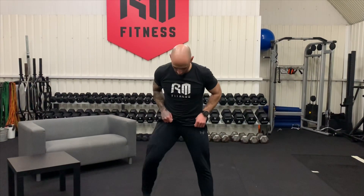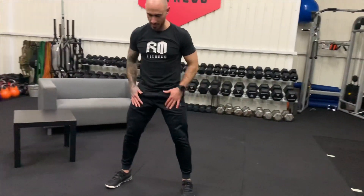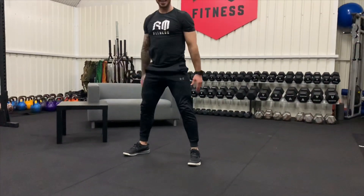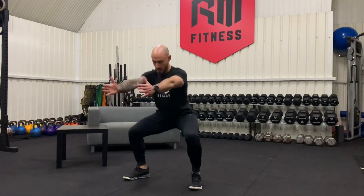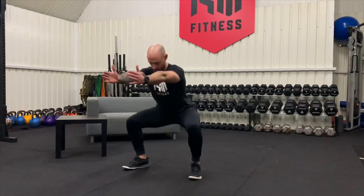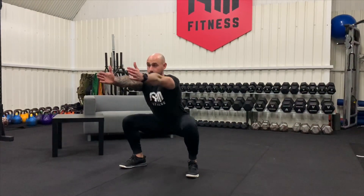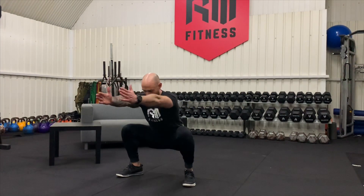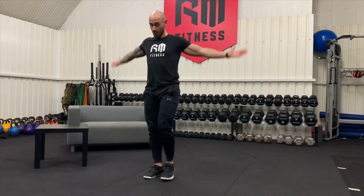Four, five, six, seven, eight, nine, and ten. Into our squats — keep these the same, feet outside the hips, 10 reps. You might want to go a little bit quicker, but make sure we're still getting that range of movement — three, four, five, six, seven, eight, nine, and ten.